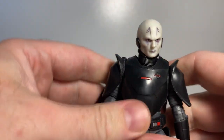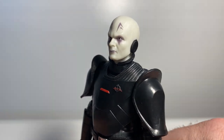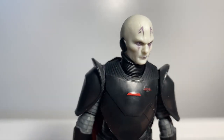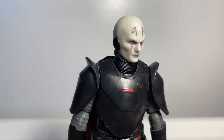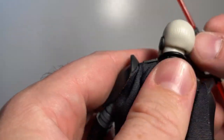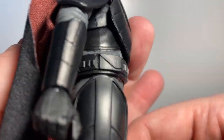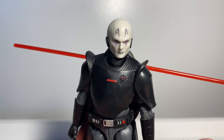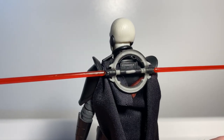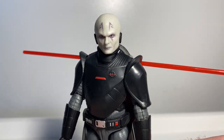I'm still thrilled to have this guy in the collection — he looks pretty good. I'm interested to look at some other reviews and see how other people's have come out. Those markings should really be red in my opinion. In Rebels they're definitely red — very reminiscent of the Son from Mortis with the same markings. And you can see the lightsaber plugged on the back so you can just charge through crowds.